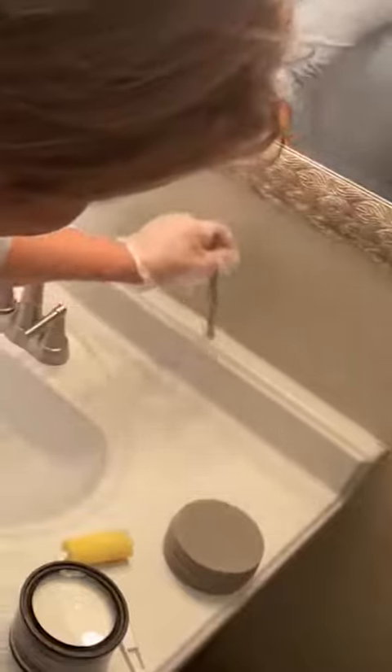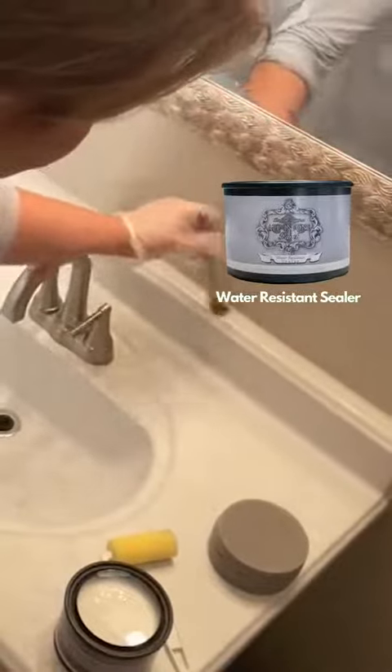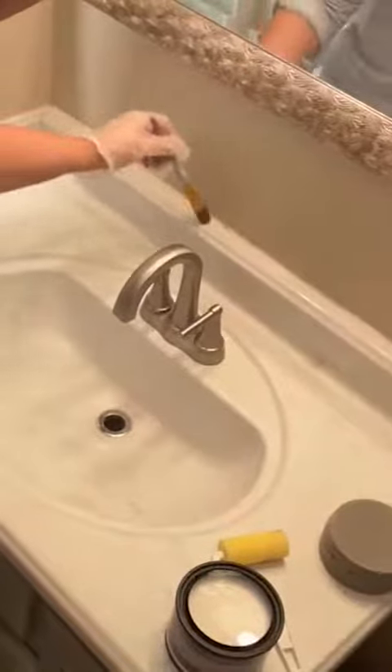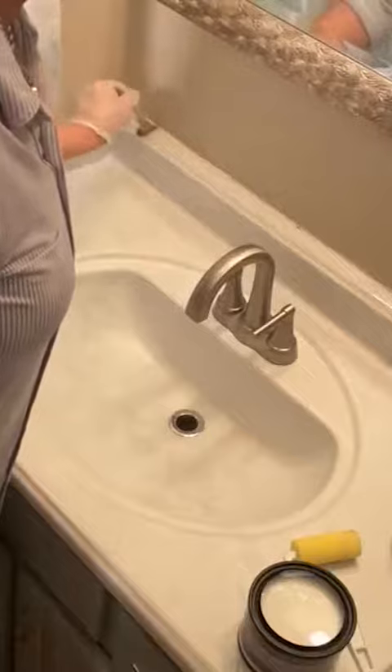We have already given this a good 48 hours to dry well. That's the main thing. Once you paint, you're going to give it 48 hours to dry. Then we're going to put on three coats onto this, but we're going to wait three hours in between those coats, and that's going to give it a good time to dry well before applying that other coat.